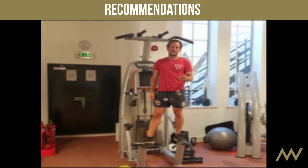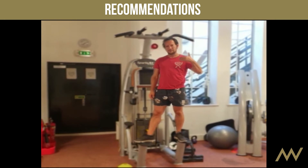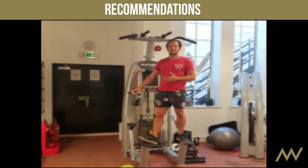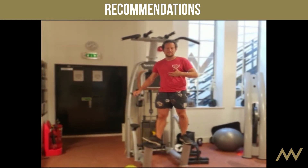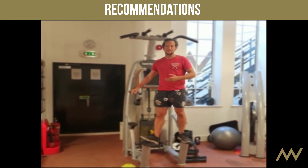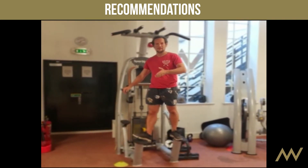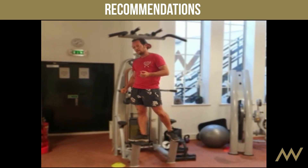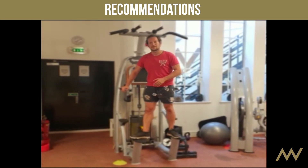If you can only do one rep or can't even do one rep, just keep practicing to get that one rep rather than trying other exercises. Maybe place it at the beginning or middle of your routine when you feel best. If you burn out quickly, do it at the beginning of the workout. It depends on your strength and conditioning.